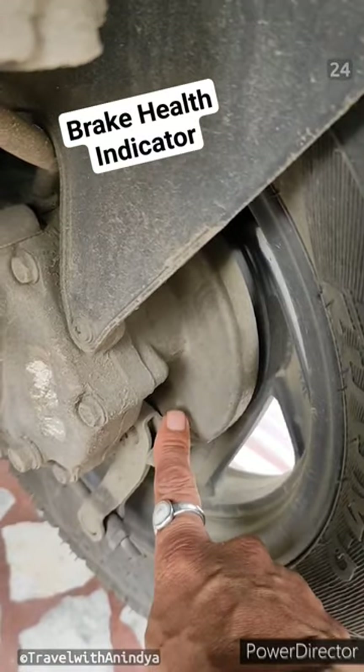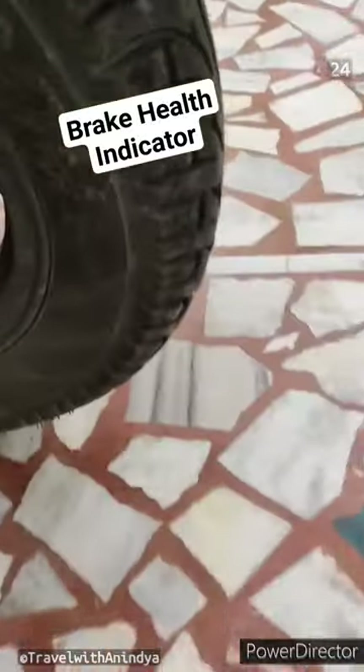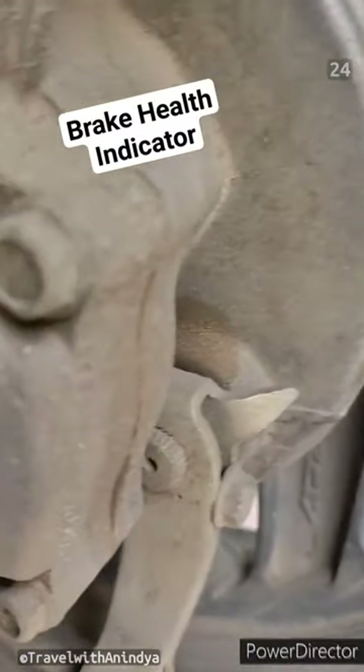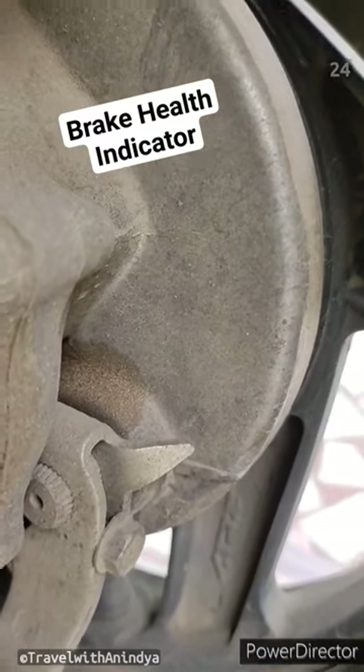You will know beforehand whether you have to change the brake shoe or not. As I am using the brake, this is moving. My brake shoe is correct, so this is not going to go to the pointer.